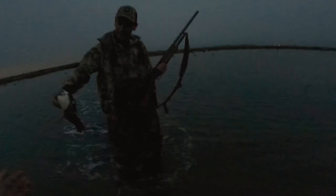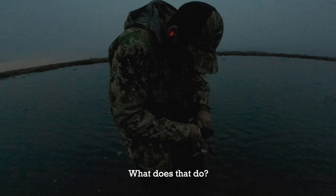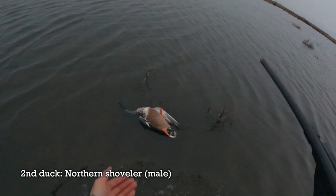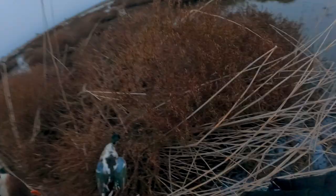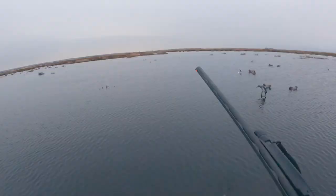I got tangled up in the decoys retrieving the first duck. After getting it free — first duck, thanks. Then another shoveler, and a third duck down.